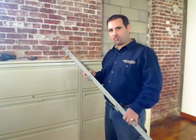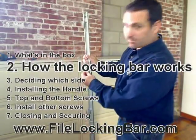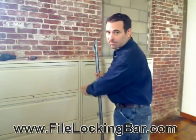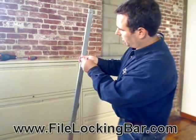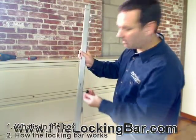Before I show you how to install the file locking bar, let me explain to you how it works. The file locking bar has hinges on the backhand side that screw onto the edge of the filing cabinet right next to the drawer. It has an inner bar that slides up and down to lock onto the hinges, and a small handle that we're going to attach to the front side to slide that bar up and down.